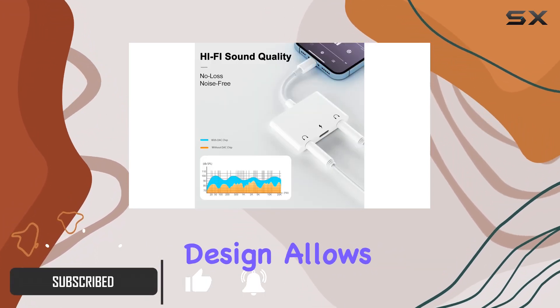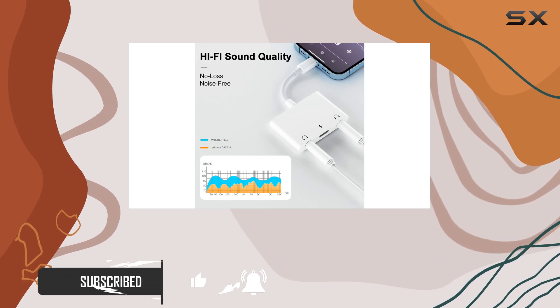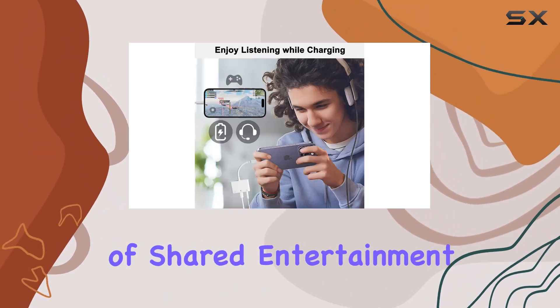First off, the upgraded design allows you to share your audio experience with a friend or loved one, making it perfect for moments of shared entertainment.